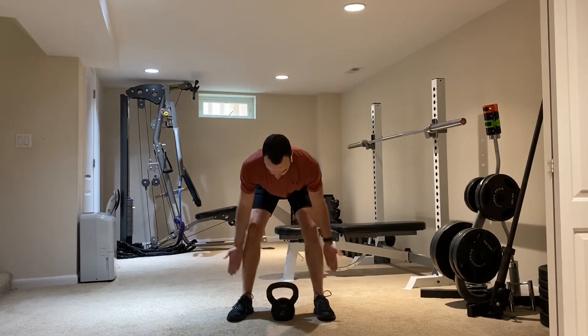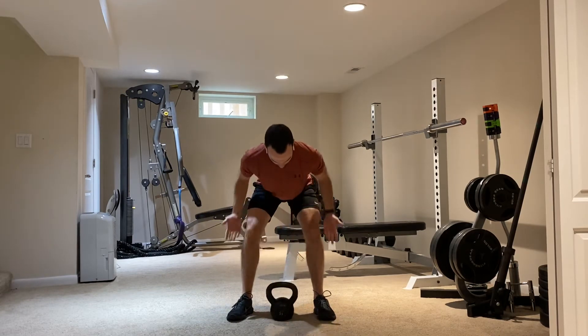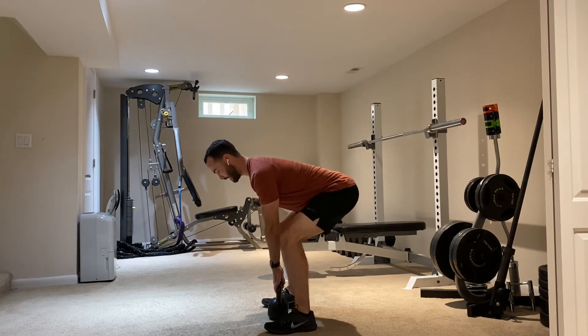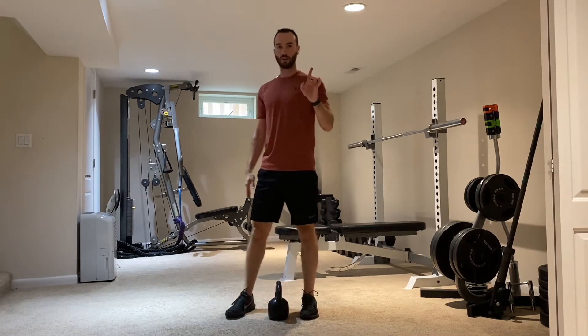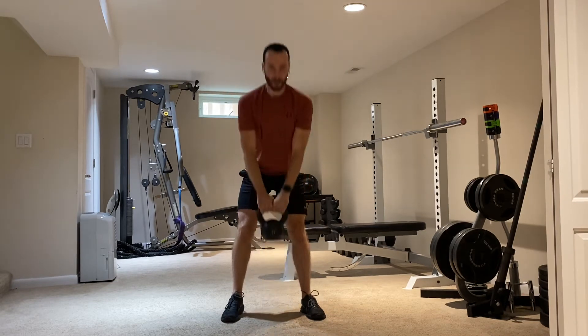First one is going to be the deadlift. Start with legs on either side, lifting straight up. Those knees are going to get a nice bend — we don't want them fully extended like in a Romanian deadlift. Back is going to be nice and flat and those knees are bent. Every leg movement is going to be paired with an upper body movement, so after the deadlift you get your upright row. Keep that bell nice and tight to the body, bring it up towards the top of the chest, and make sure those elbows stay above the hands.